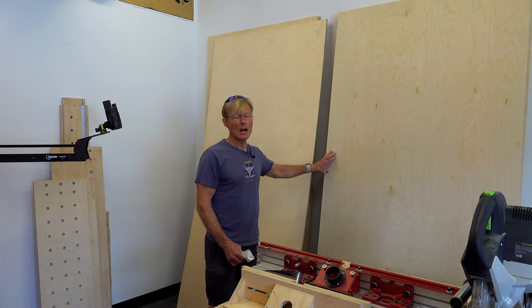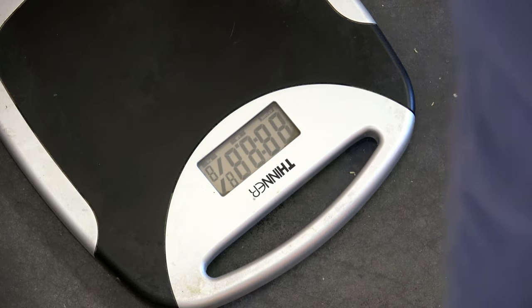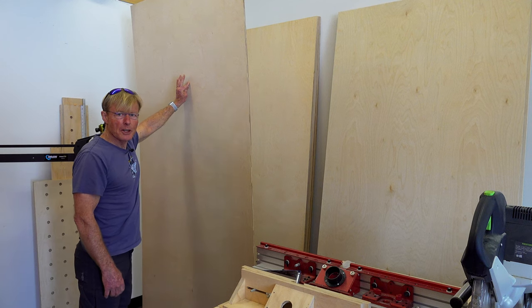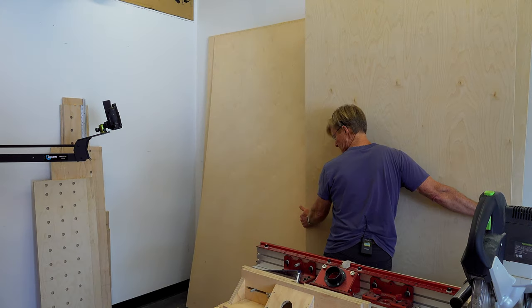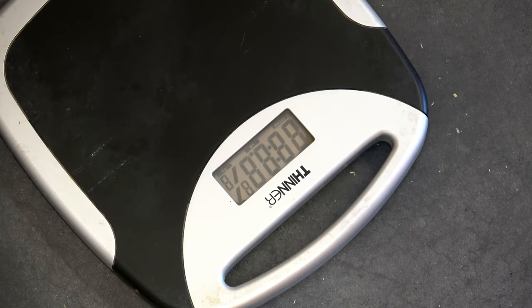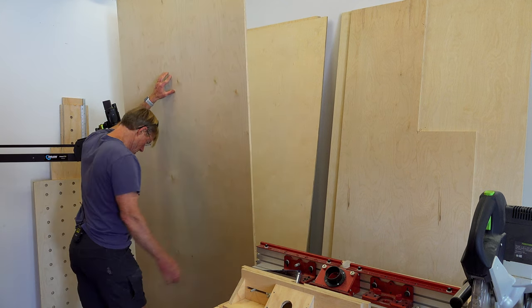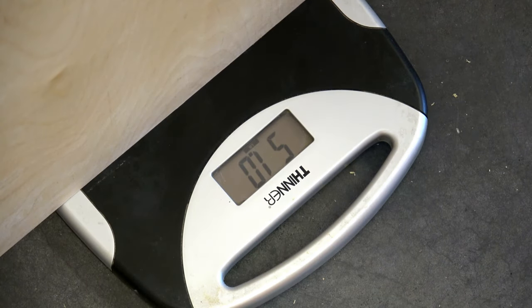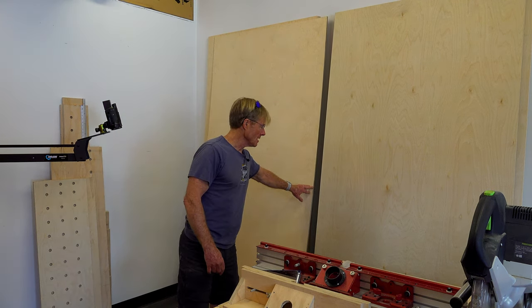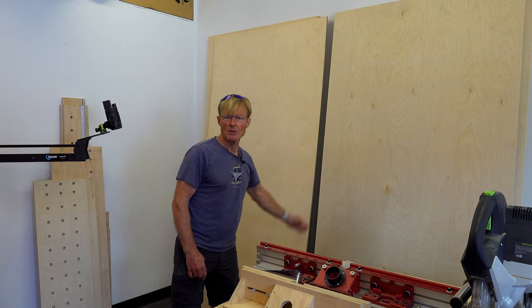This is 18 millimeter white birch ply and this is 12 millimeter white birch ply. We'll start with the 12 millimeter. The 12 millimeter is 52 and a half pounds. So: 52 and a half pounds for the thinner material and 51 pounds for the thicker material.